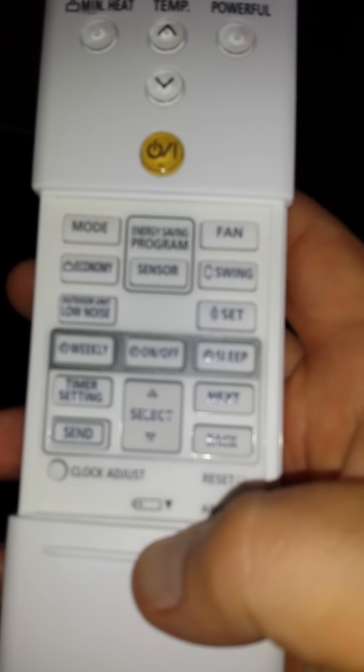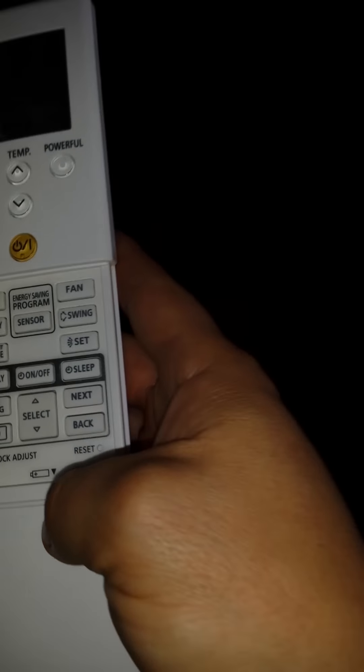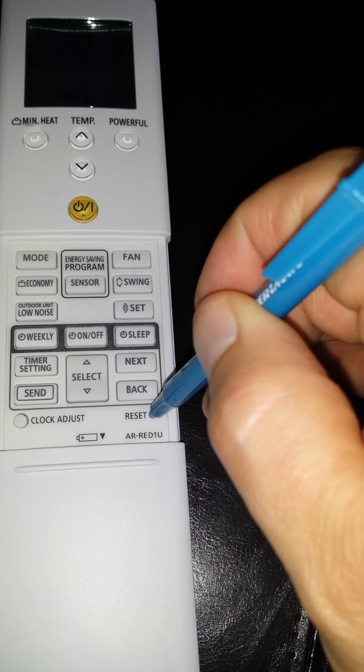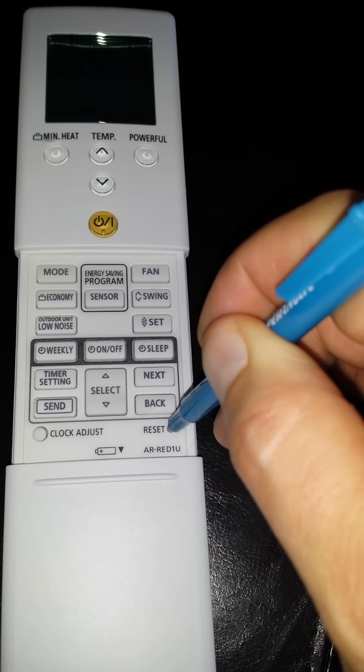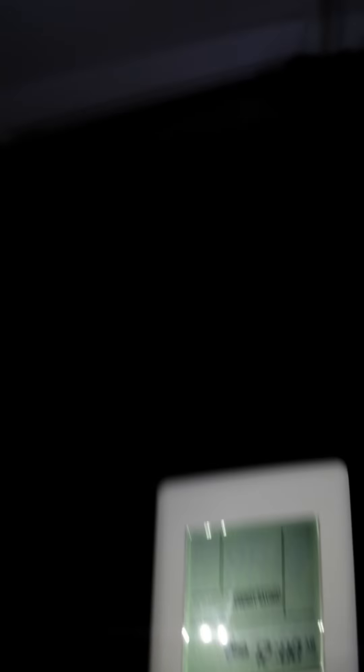Let's say you mess something up — you mess around with the timing programmer on these buttons down here and don't know what you did. You want to bring it back to factory settings. The little button at the bottom says reset. Simply aim the remote control at the unit, use a ballpoint pen, hold it in for a few seconds, and voila.